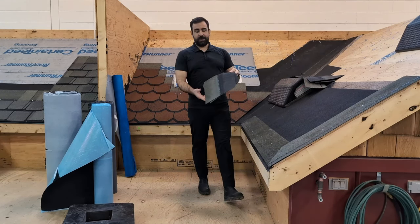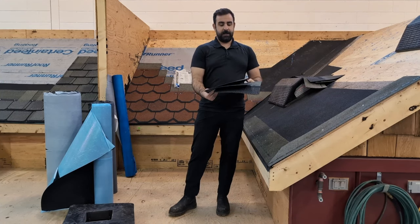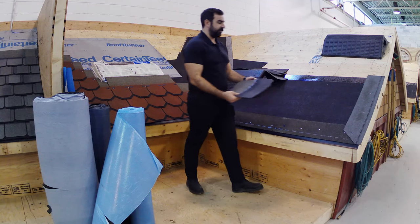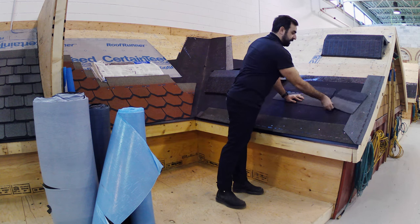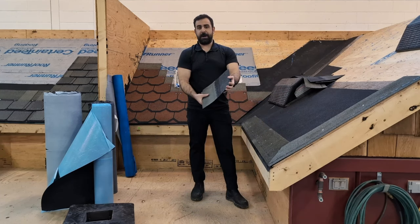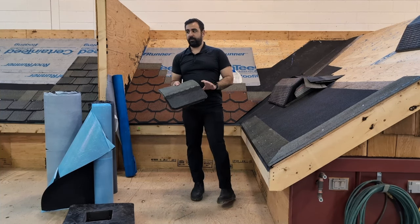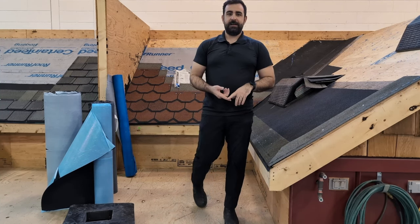And lastly, we have our hip and ridge shingles. CertainTeed's being called Shadow Ridge — we've got a nice little shadow line here, hence the name Shadow Ridge. They come in sheets of three, similar to the starters — they're perforated — so you can just rip them and get three pieces per sheet. Each bundle covers roughly 30 lineal feet of ridge. So those are our ridge caps that finish off our roofs. We also have some high-definition ridge caps and designer ridge caps for our designer shingles.